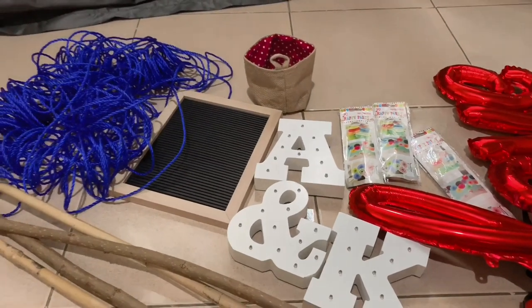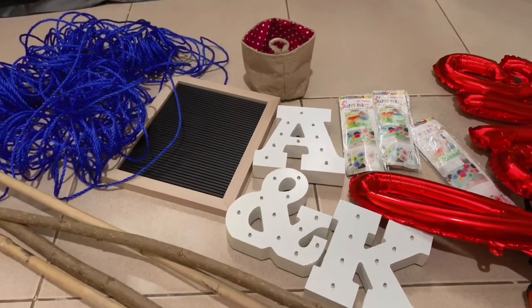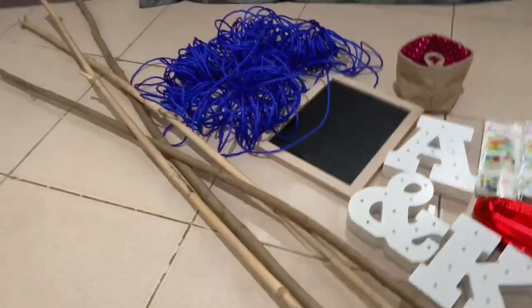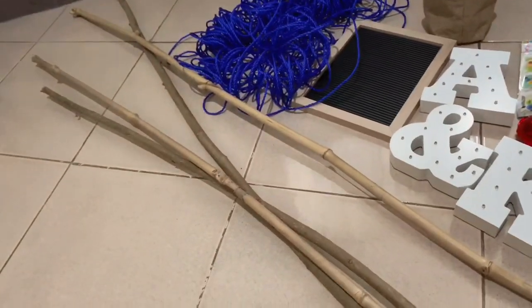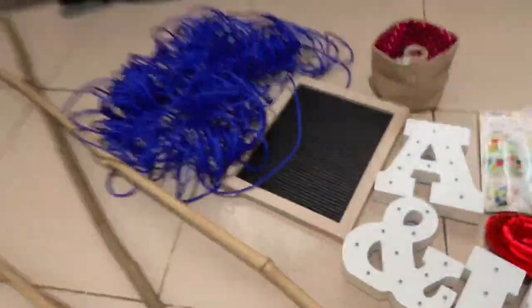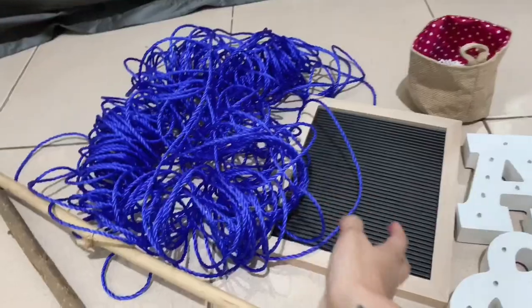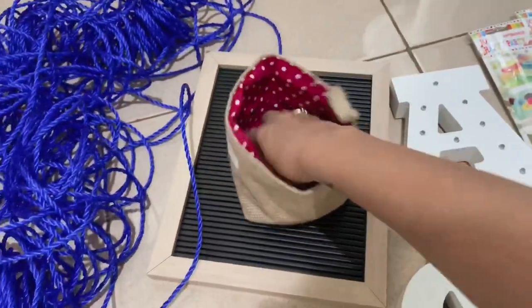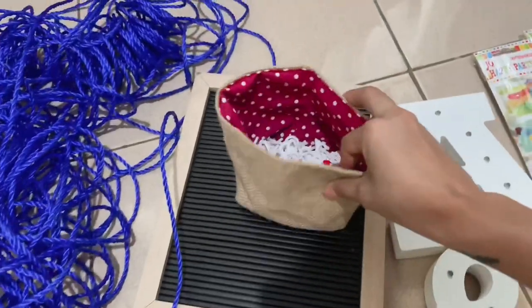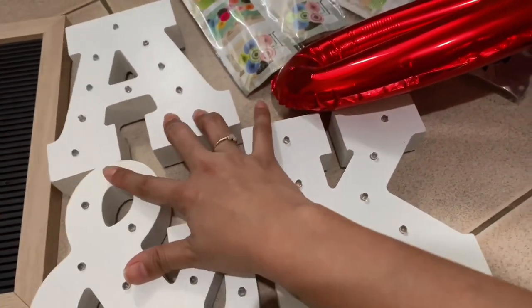I'm doing this TP10 inside our room because we don't have a garden — I wanted it to be in a garden, but anyway. The things I'll be using are four pieces of thin branches, a string that we use for our clothesline (around 200 pesos but we had extra), and a letter board I bought last December, so I didn't spend on that. Also some lights I used back in December.